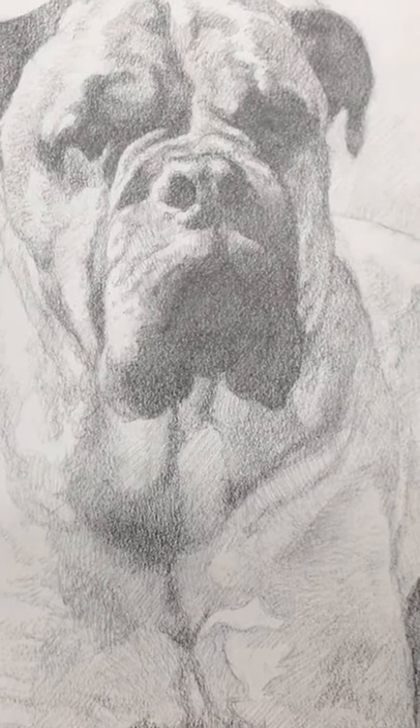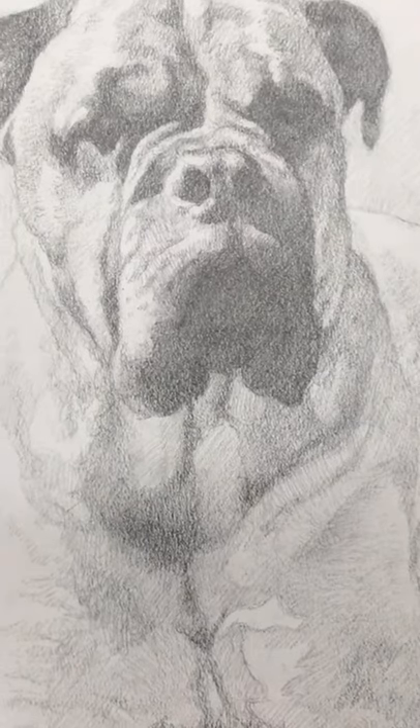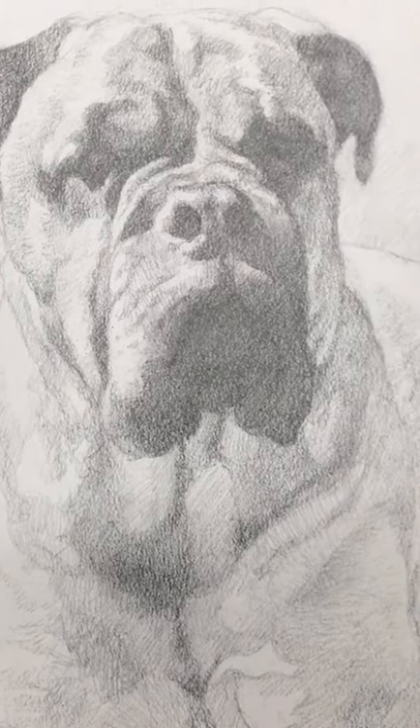Hey, Matt Filia in the studio. I want to talk to you today about how putting in less detail in your portraits can actually make them more realistic.